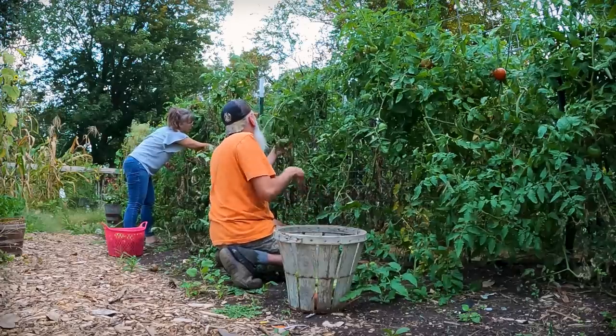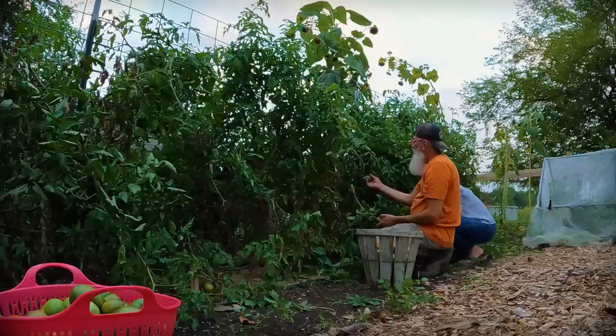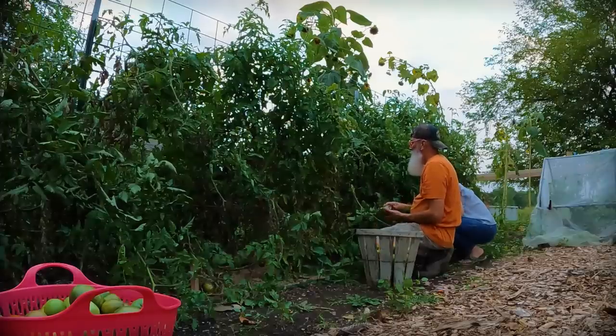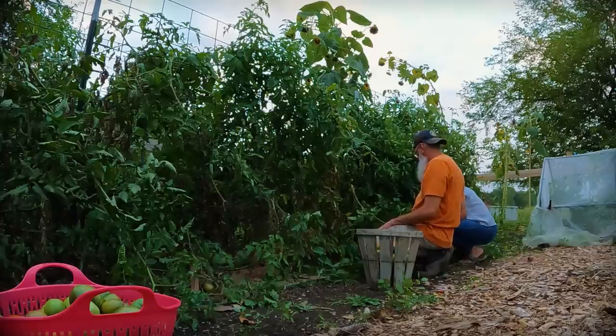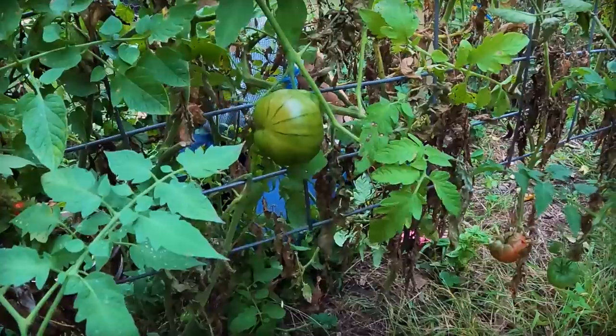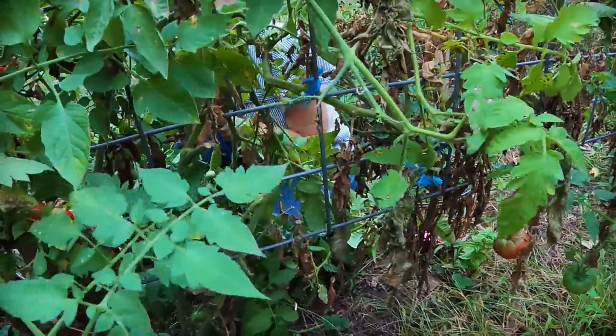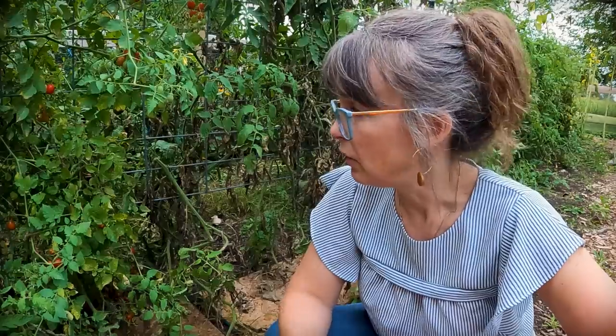Instead of tomatillos, these nice firm green tomatoes — you can roast them and make your salsa verde. I have a video on that. My favorite one that I did for the first time last year was a dal, an Indian curry dish that gets canned and then you can add shrimp, chicken, or just keep it vegetarian and serve it over rice in the winter. We love that. Lots of things I could do with my green tomato harvest, or you can just bring them in the house and let them ripen and continue to add to your stores for using fresh tomatoes.